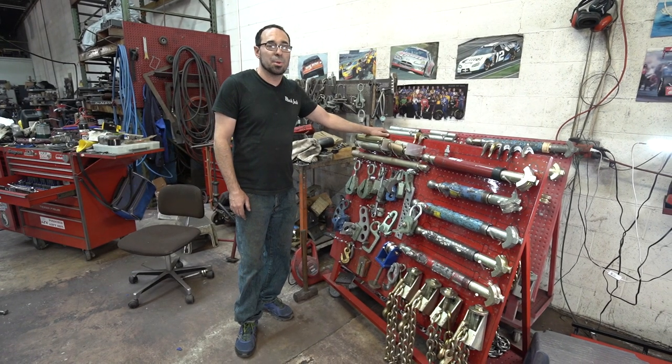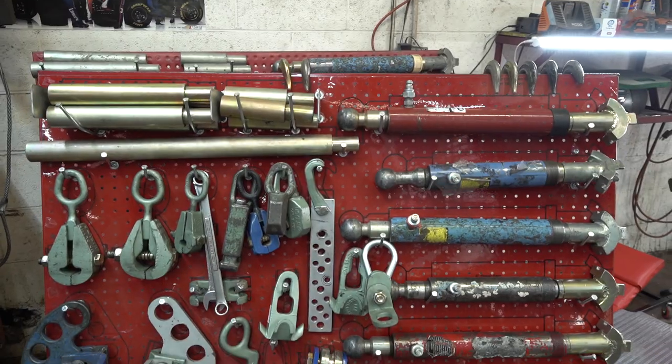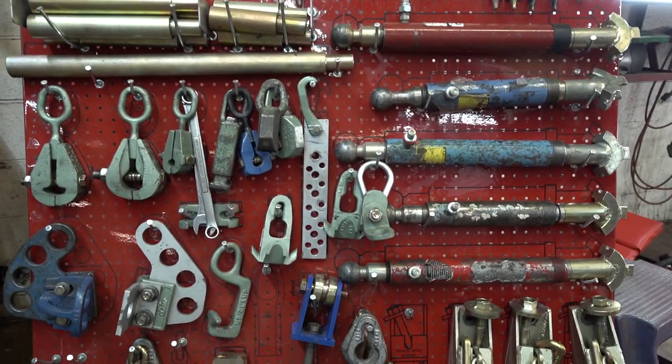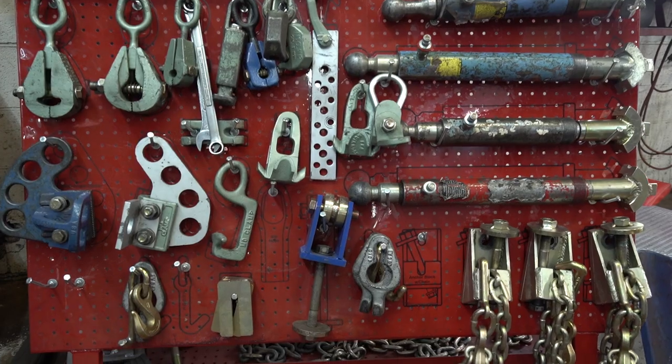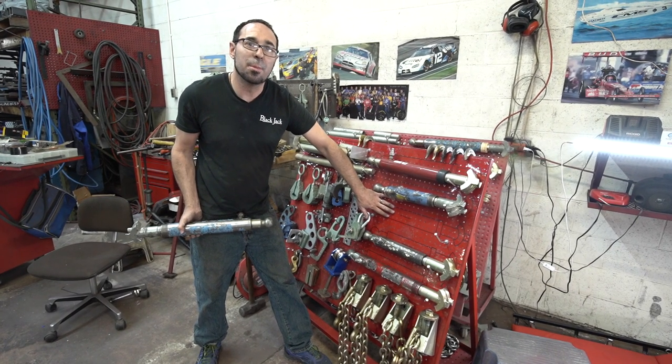Each machine that we sell comes with a roll-around tool cart. This one is a five-pull, but we also sell the machine in a three. The benefit of having our tool board is that there's a space and a sticker for everything that comes on it, so when one of your employees loses something, you can go out there and catch it.